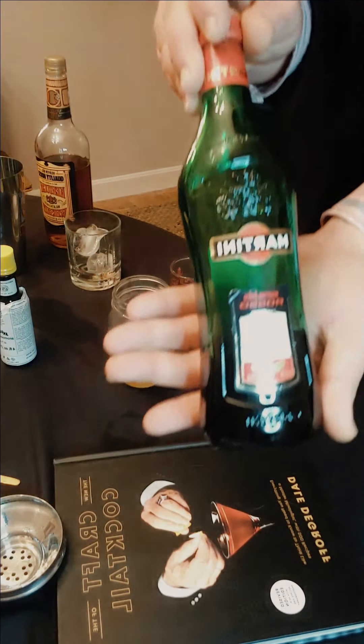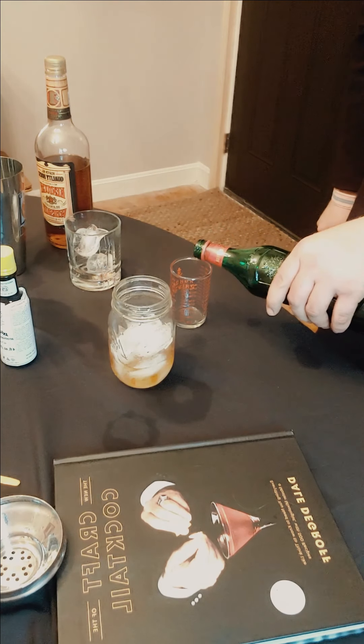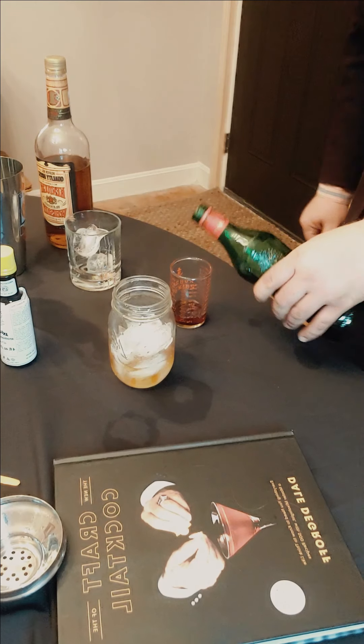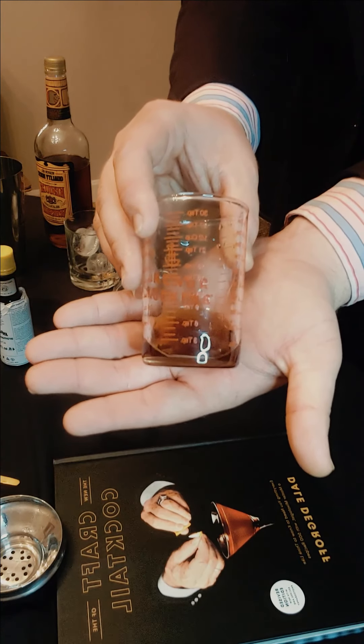After that comes the sweet vermouth. We're going to pour one ounce — 30 milliliters — into our mixing glass.